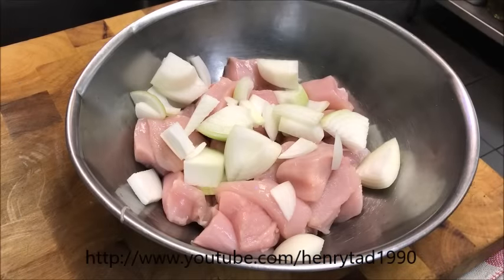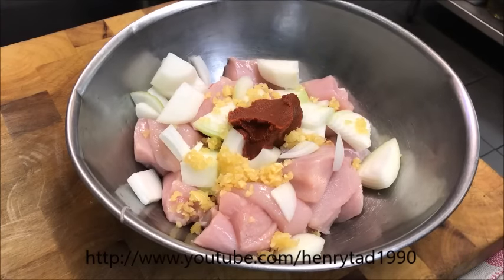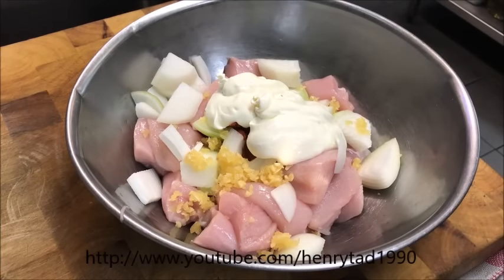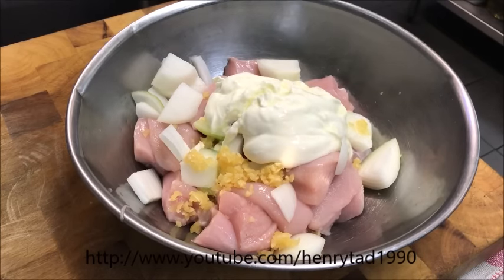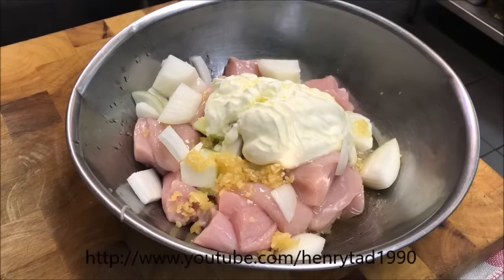Now into our bowl we're going to add three crushed garlic cloves, one tablespoon of tomato paste, about one cup of plain yogurt — make sure it's not sweet — and about two tablespoons of lemon juice and two tablespoons of vegetable oil.